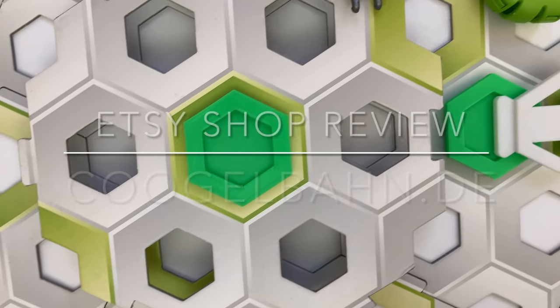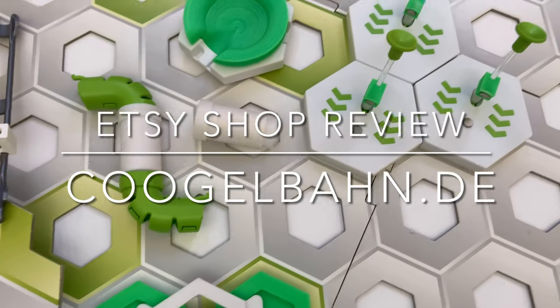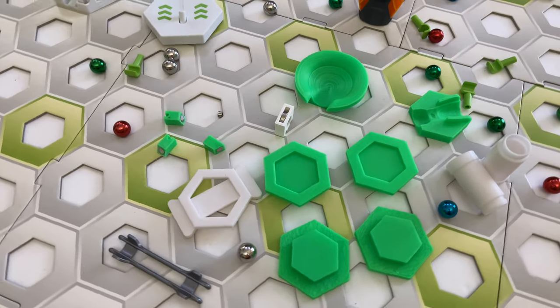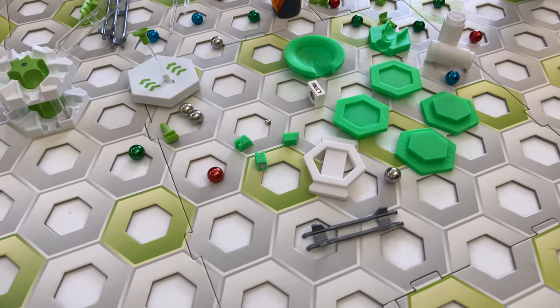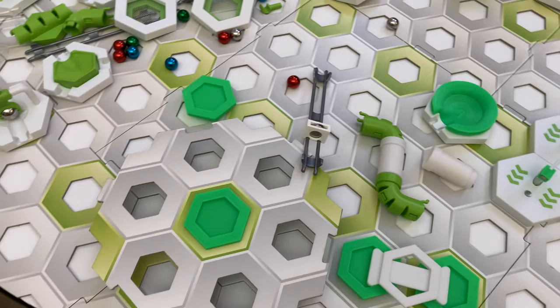In this video, I review Etsy shop Kugelban DE. What do these parts do? Which are best? In the interest of full disclosure, please be aware that I received these parts for free from shop owner Stefan for the purposes of this review. Today, we're going to examine 7 parts from the Kugelban DE shop.